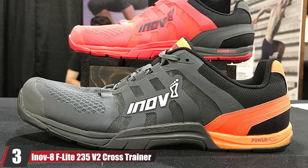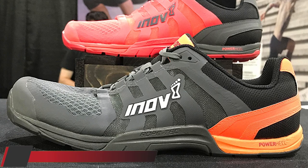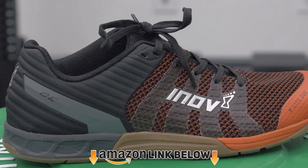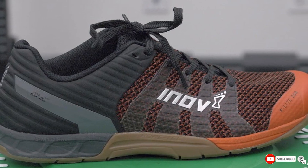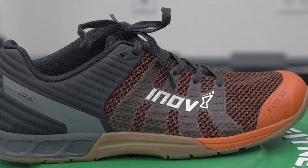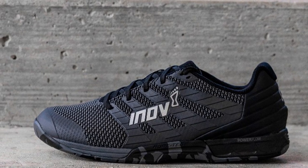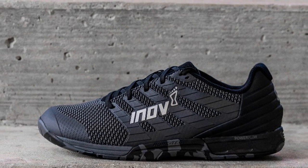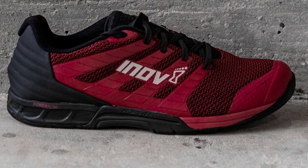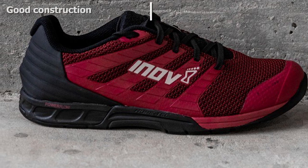The number 3 position is held by the Anov 8F Light 235 V2 Cross Trainer. The original 235 were extremely popular when they came out in 2014, and the V2 is definitely an upgrade from that model. This is a zero-drop sneaker with additional grip technology on the outer sole that makes them great for rope climbs. They are good for short wide runs and also pretty formidable for lifting, mostly due to the power heel technology that keeps things stable when launching a barbell from your heels.